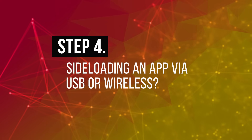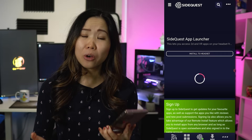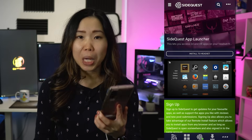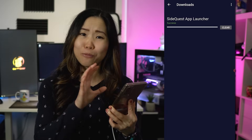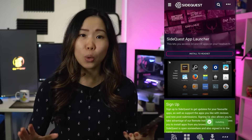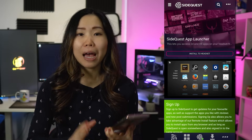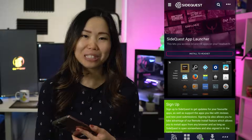Step 4: Sideloading an app via USB or wireless. You can already sideload apps by clicking on an app and tapping Install to Headset. However, using the cable does drain your phone's battery pretty fast and it's not faster than doing it wirelessly. So I highly recommend the wireless method I'll explain in the next step.